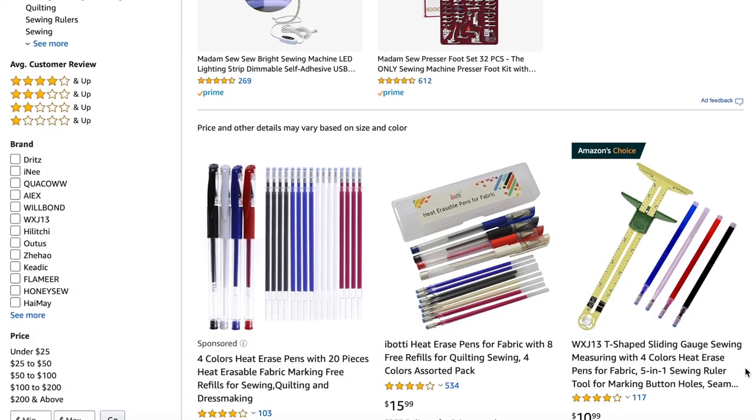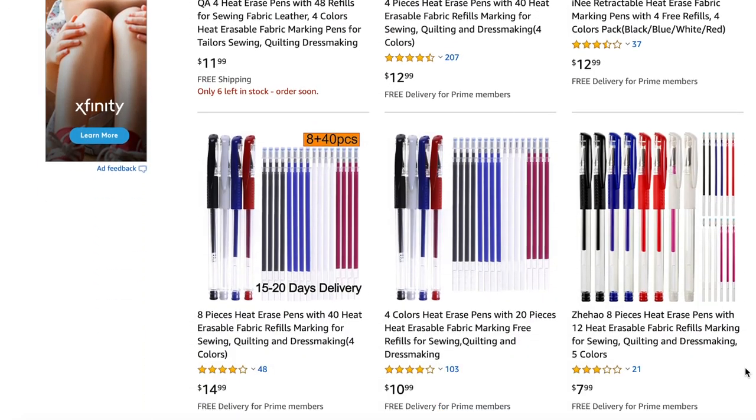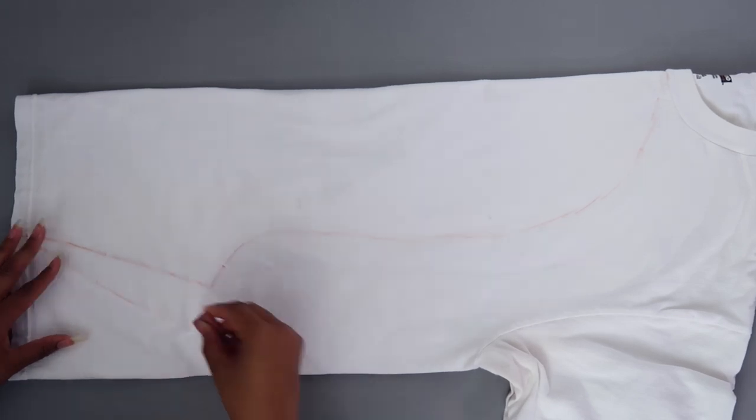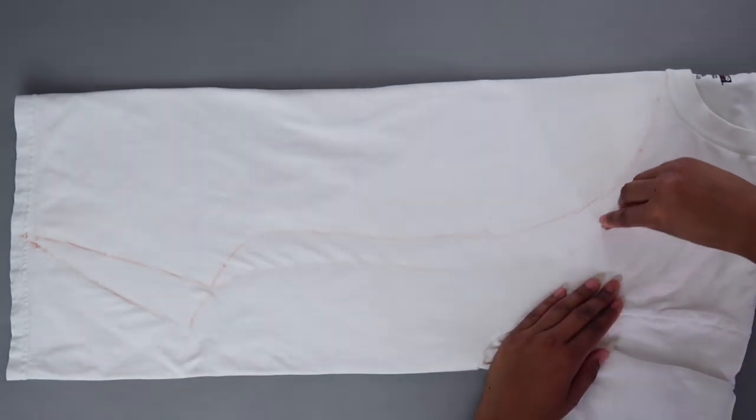But have you guys seen these erasable pens for marking fabric? It's a pen that you mark fabric with and then you can use an iron to get it to go away. I've tried Taylor's chalk and I don't like it. The only reason I'd use Taylor's chalk is on a white garment, but rubbing it off you have to wash the garment. And I don't want to have to wash my garment that I just made, because I thrift — I already washed the clothes before I made it. So I purchased these.